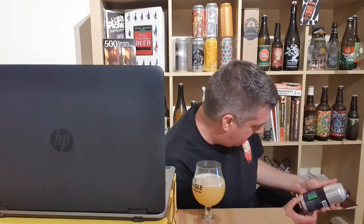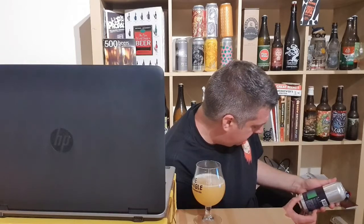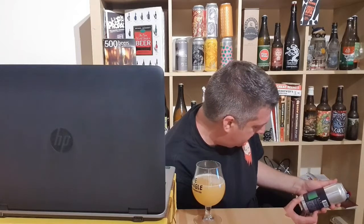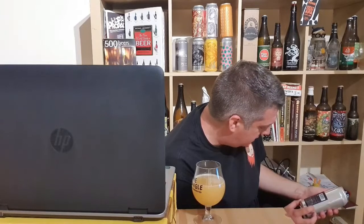It says, 'It happened before and it will happen again.' It's called Multiple Infinite — a series of IPAs vibrating over and over again. Each one different, each one the same. It doesn't say the ABV, which is weird.